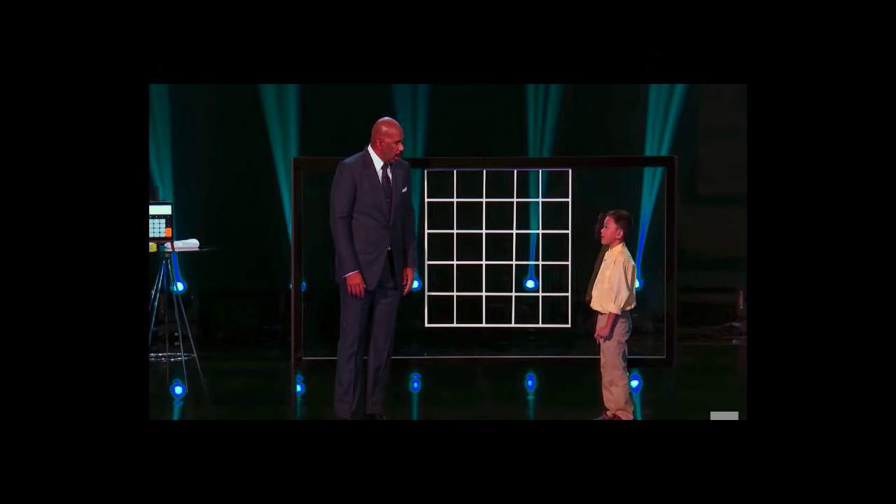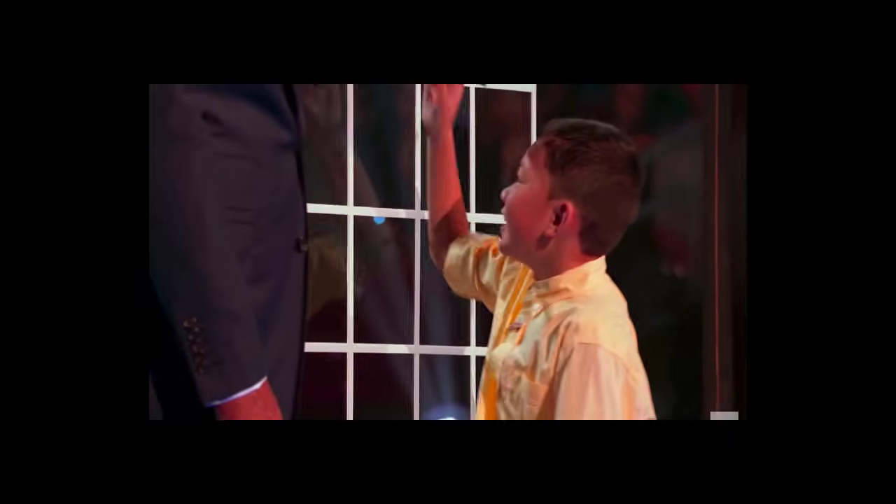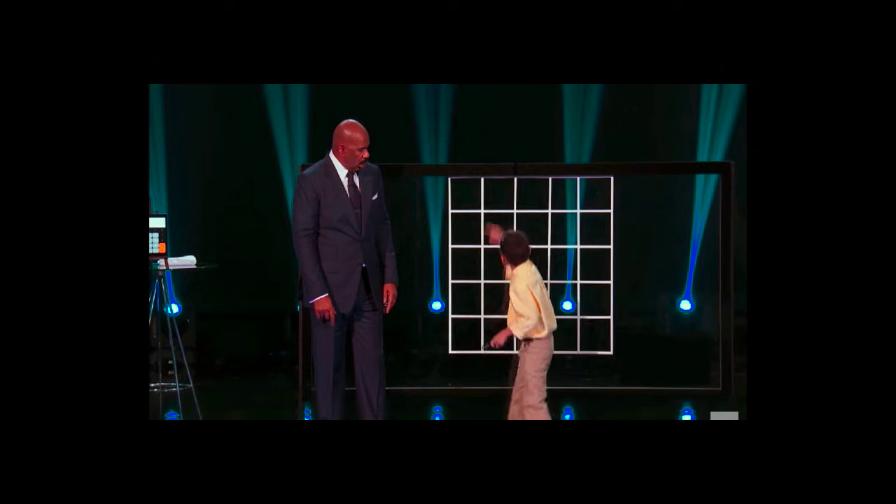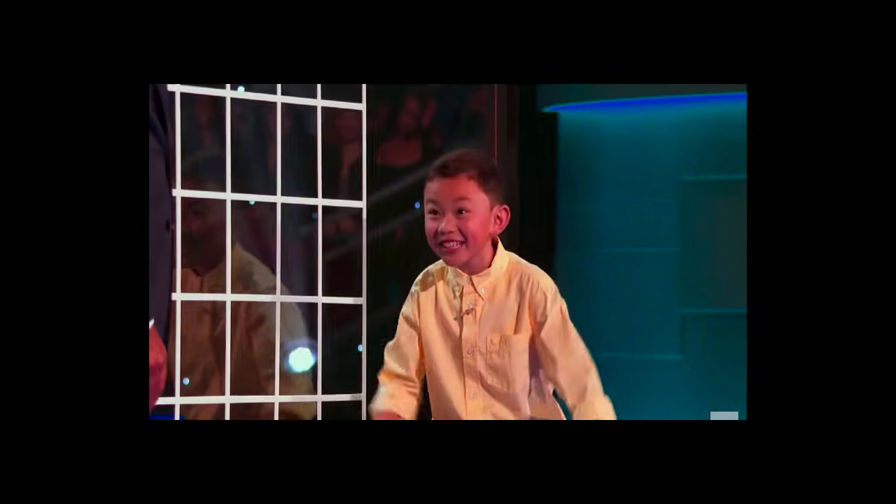I want you to pick a number, then I fill every box so that every row, every column and every main diagonal will be equal to the number you gave me.